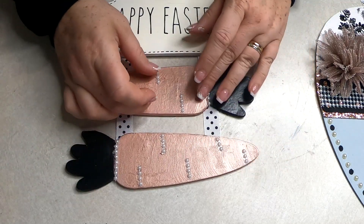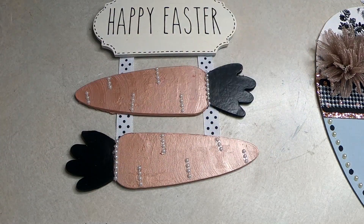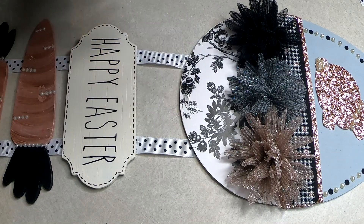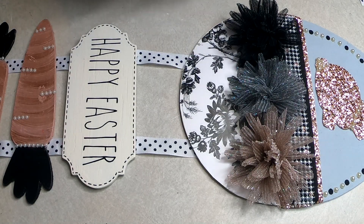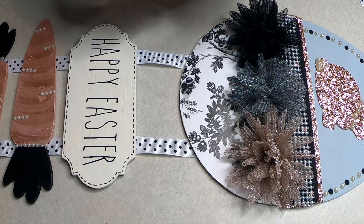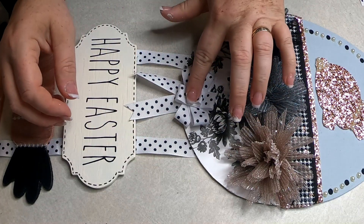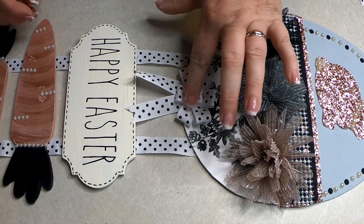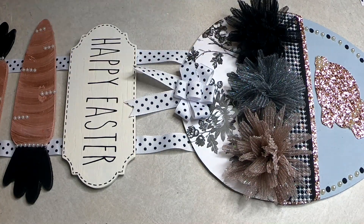Once that was done and dry, I went ahead and flipped it over and decided where I wanted the egg to go and glued that on as well. I also made a tiny bow for the bottom just because it looked a little plain, so I made a coordinating bow to stick right in the middle. Then I also used the same ribbon to make a little hanger that I hot glued onto the back.